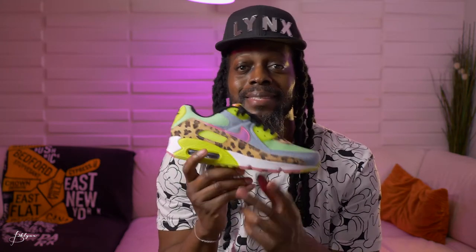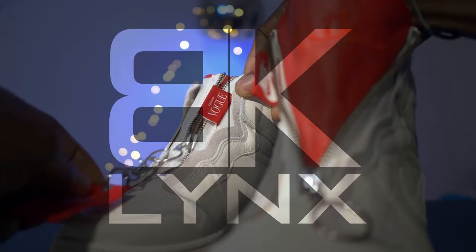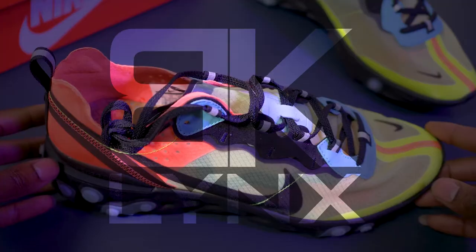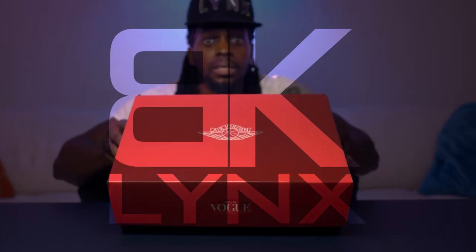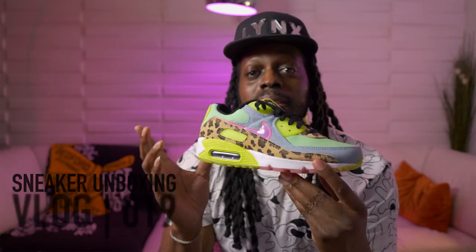What's good, what's poppin? It's your boy Lynx, welcome back. Today we're checking out these bad boys — let's just get straight to it. Before we check out the sneakers, let's check out the box. Plain red Nike box — we're not keeping it anyways.